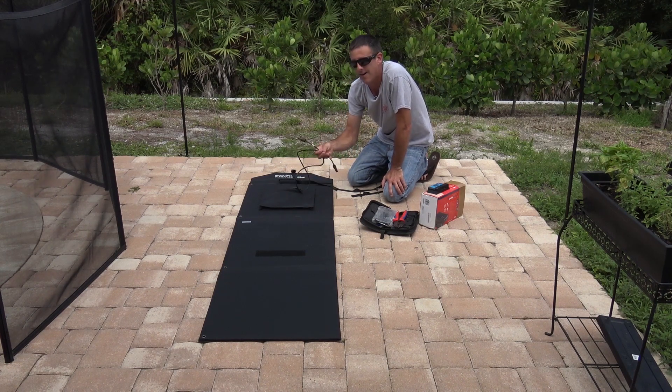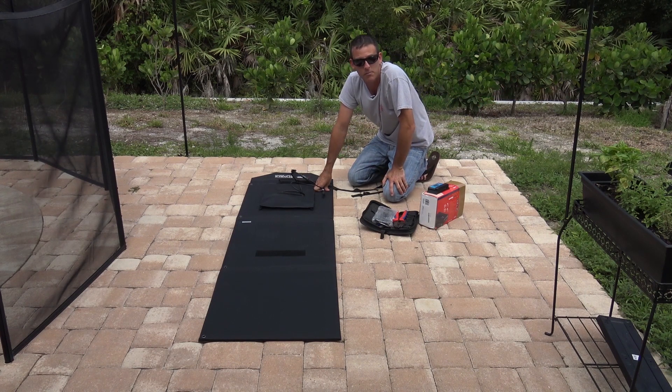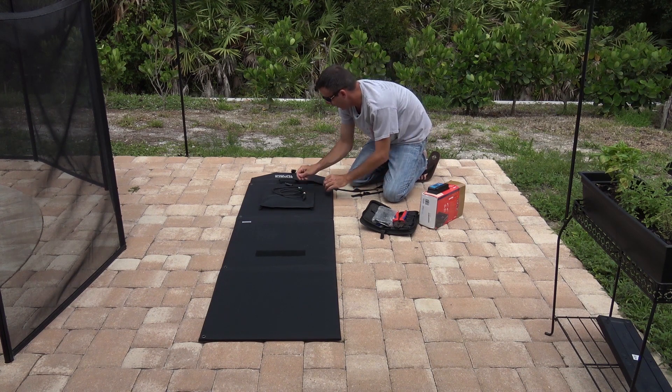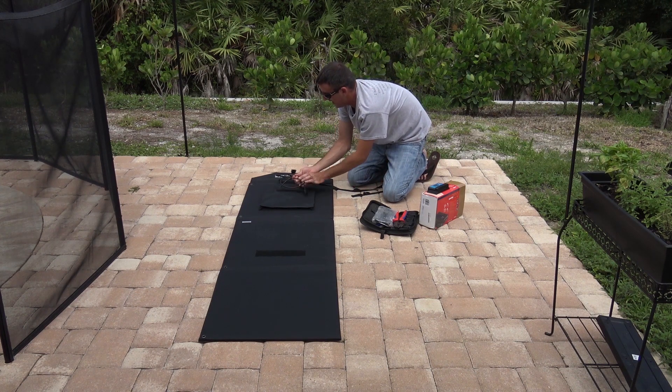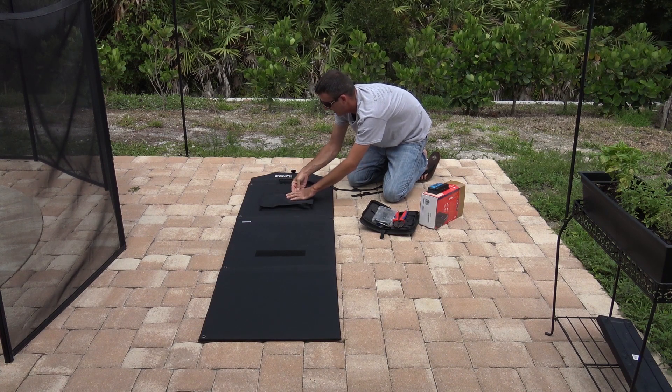300 watts could be possible right here, but by the time you get it over there with the wrong charge controller or wrong cables, you may only be putting out 50 to 100 watts worth of efficiency. Keep that in mind. If there are any discounts available in codes from Gigaparts, look in the description below — use that code at the Gigaparts website and save.